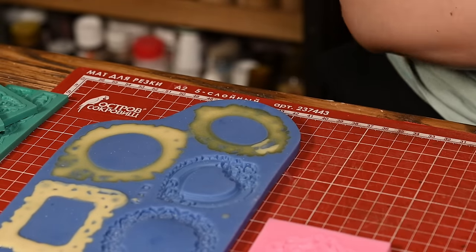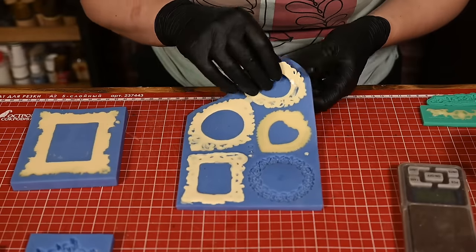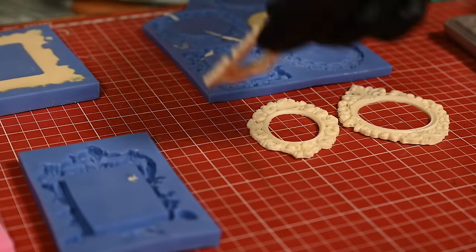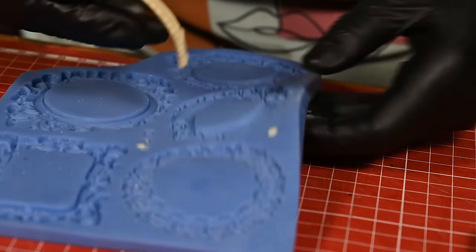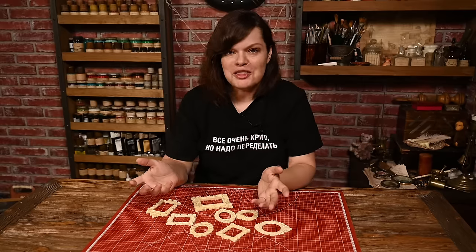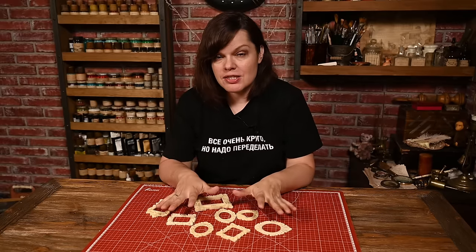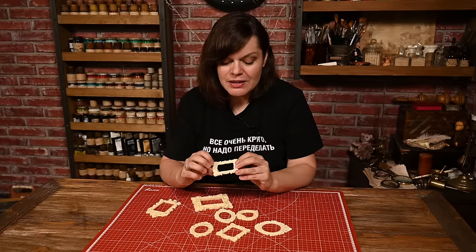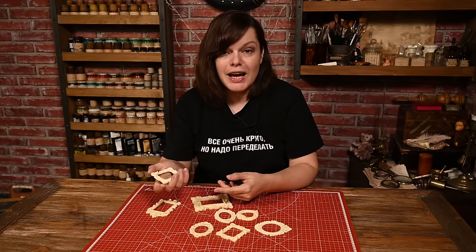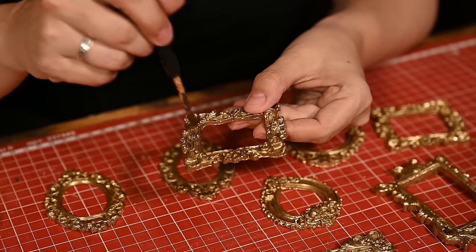Depending on the brand of plastic you use, the setting time can be longer or shorter. When it becomes creamy and not so sticky to the touch, you can release the casts — they are still soft like jelly, and if you place them onto a curved surface the cast will take its shape, so be careful. I left the casts for a couple of hours and now they're really hard, like hard plastic or bone. I then spray-painted the frames and applied dark wax to distress them a bit.